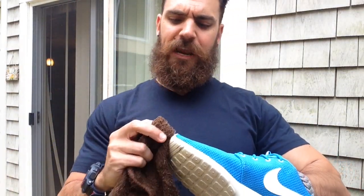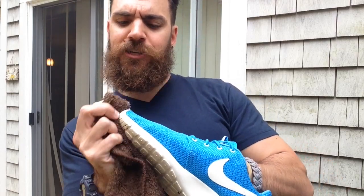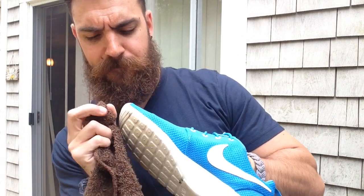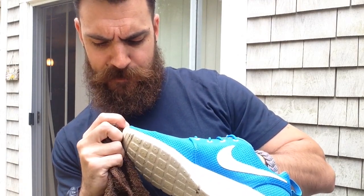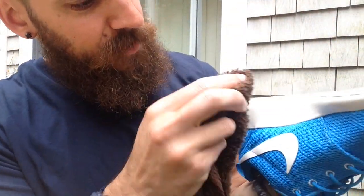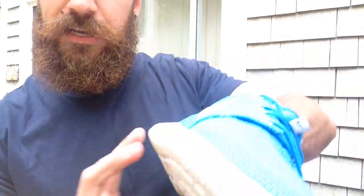Any type of big stain or something, I'll wipe off. But I try not to let it stress me out too much, I try not to go too crazy with it. That orange — I don't know what that orange is, that's not even coming off. I think I'm not sure what it is. But overall, this is cleaning very well.